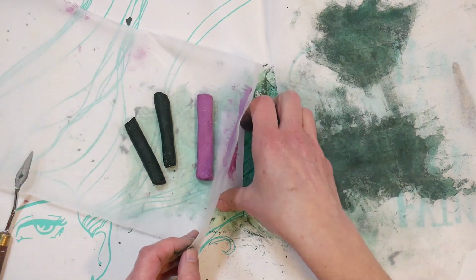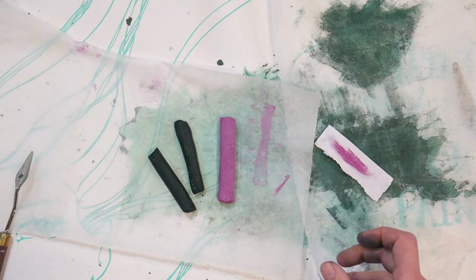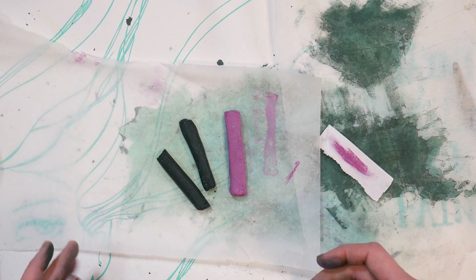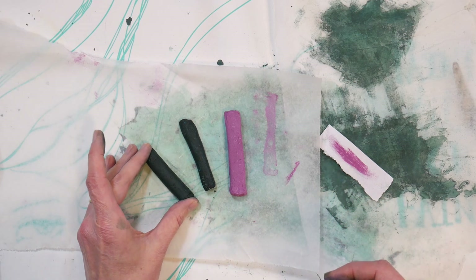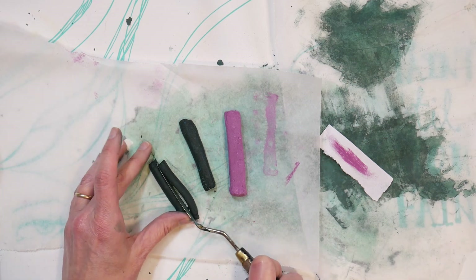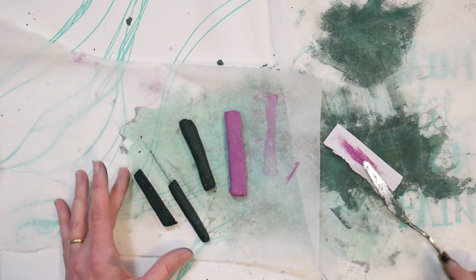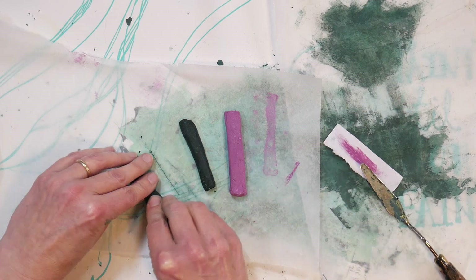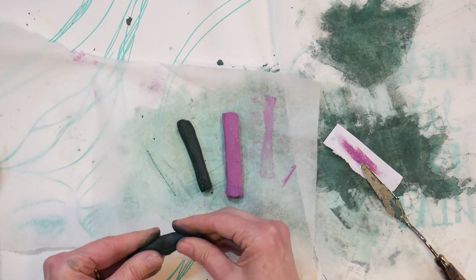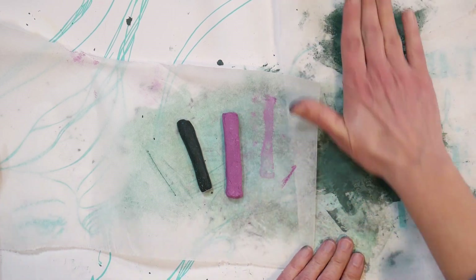If you want a harder stick — a lot of people like to use NuPastels, though they've been discontinued — you could make skinnier sticks you could draw with. You could use your palette knife to shape them however you like. You can make chunky sticks like Unison Pastels if you want to. It's completely up to you, so just let them dry.